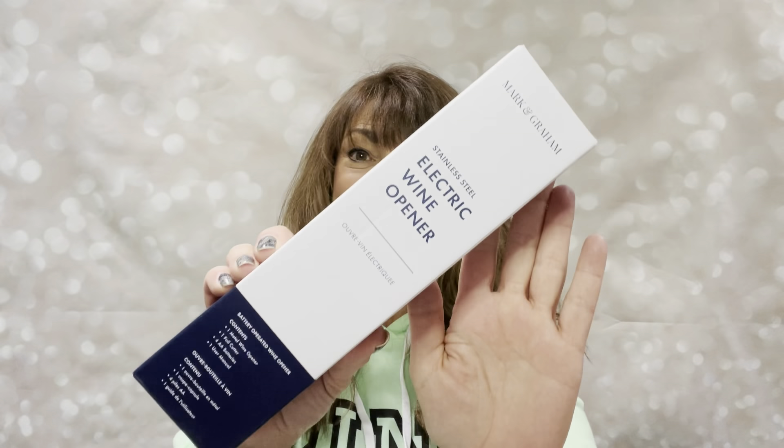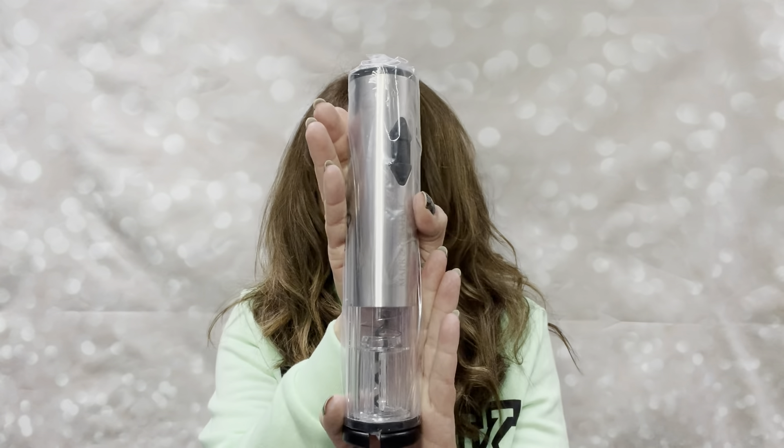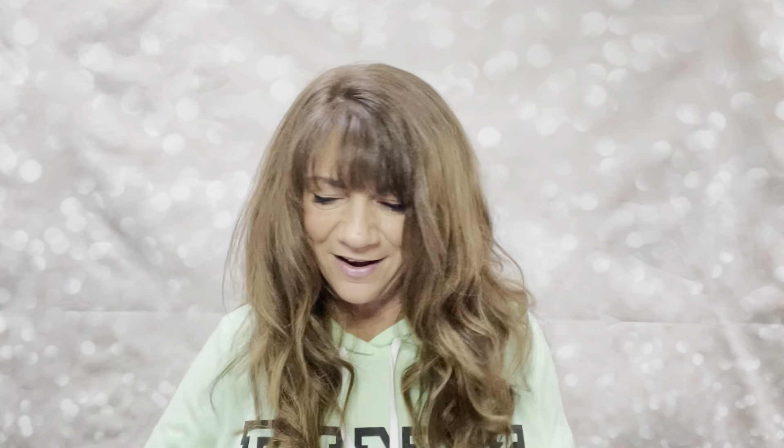In that category in my uncustomized box, I got the wine opener. It does come with the four batteries, which is awesome because you know a lot of times when you get this kind of stuff it never comes with batteries. This is the little wine opener right here — really nice. I'm thinking I'll use that as a gift too. I love getting these because they make awesome gifts.